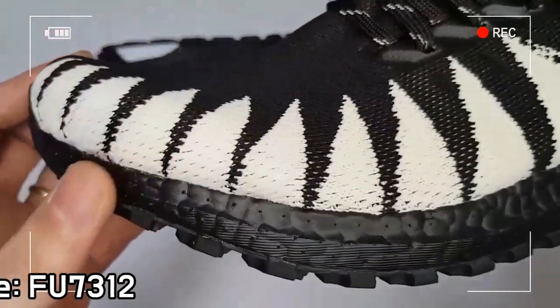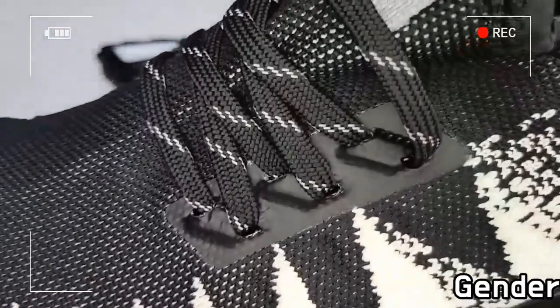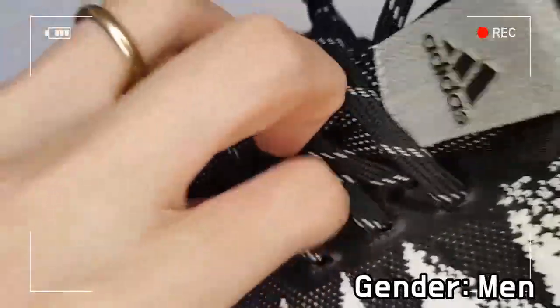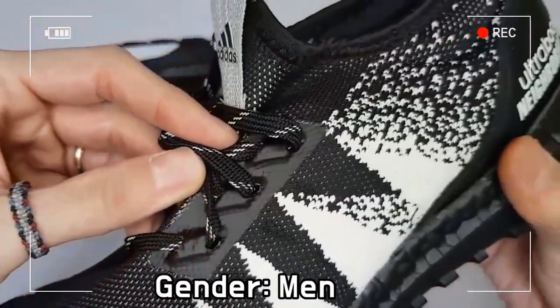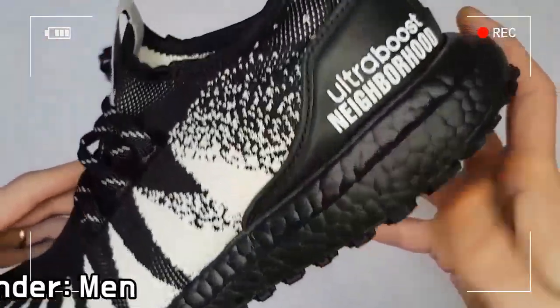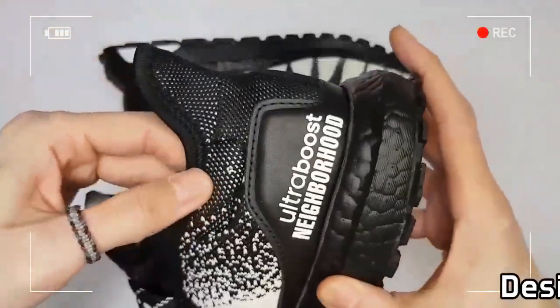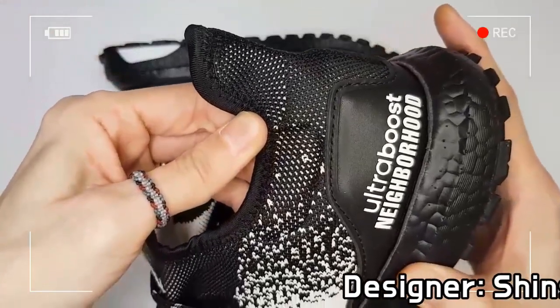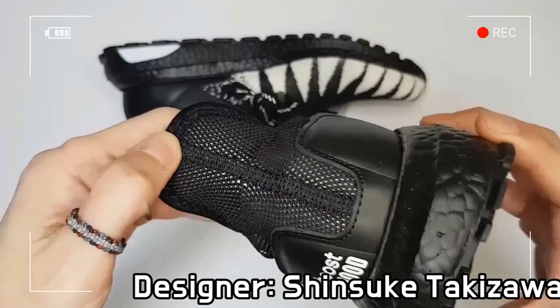A water-repellent knit upper adapts to the changing shape of your foot as you run, and responsive cushioning returns energy with every step. The Ultra Boost All Terrain Black features an Adidas Primeknit textile upper with TPU overlays, which wraps around the foot just like socks.